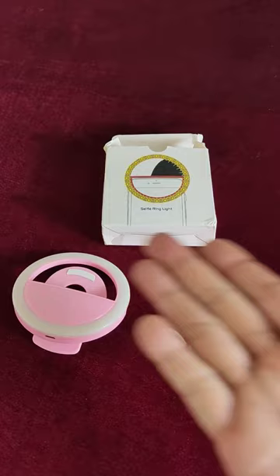So should you try it? Yeah, I think this ring light will make your photos look way better.